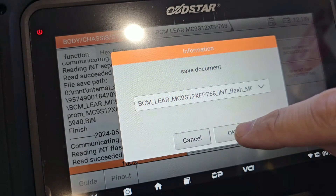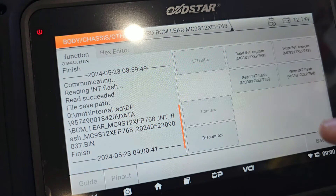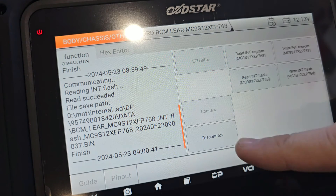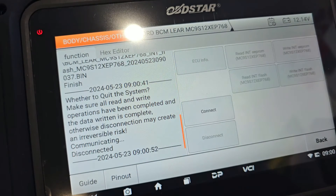That's done. Same thing — make sure we save that. So obviously, before we disconnect the actual unit we want to make sure we disconnect it properly through here. Let's disconnect — yes, okay. Now we're going to turn it off and put the connections straight on to the other BCM.